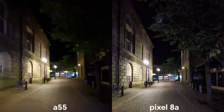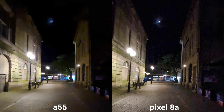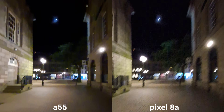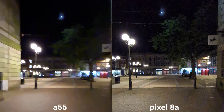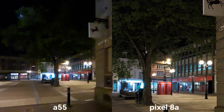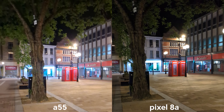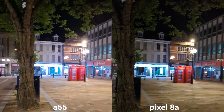Now time to check on stabilization and video quality at night, still recording 4K 30fps on both. Again, really hard for me to tell on those small screens which one is actually doing better at night. But let me switch to the main sensor now. Let's have a look at the stabilization. Let's go 2x.